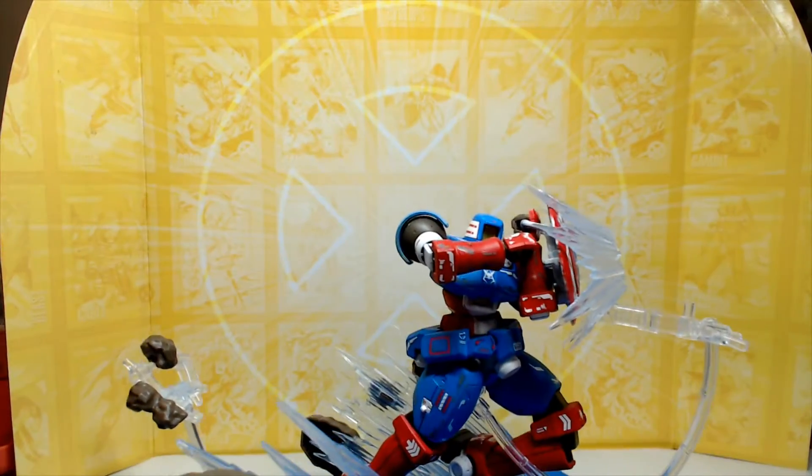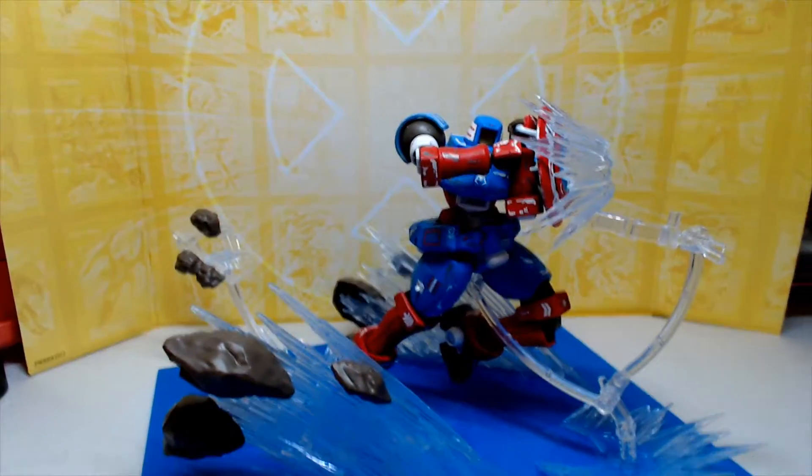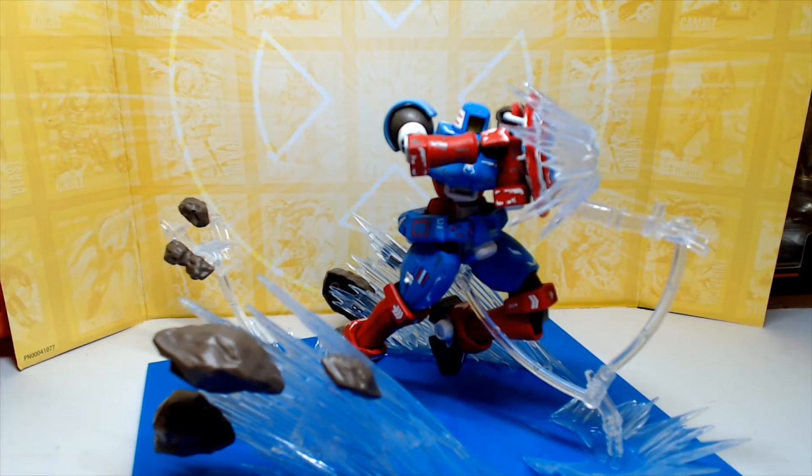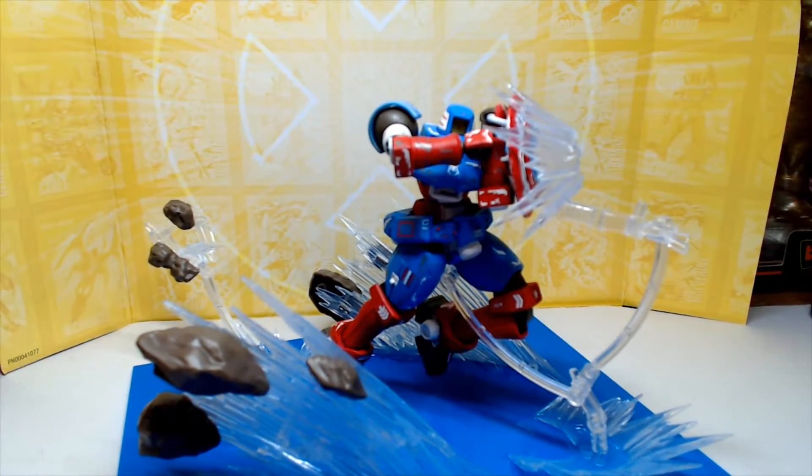This is mostly a paint job, some stickers, decals, and a base I made from 3D printing. This is my Leo Captain America. There's a lot to take in here.